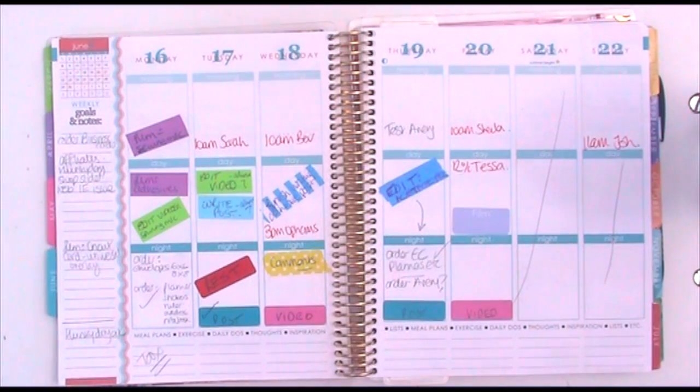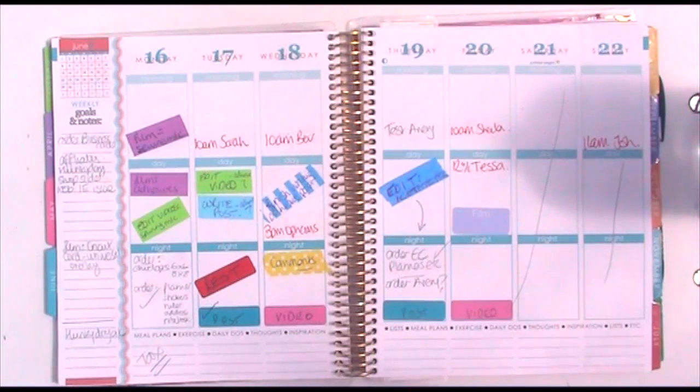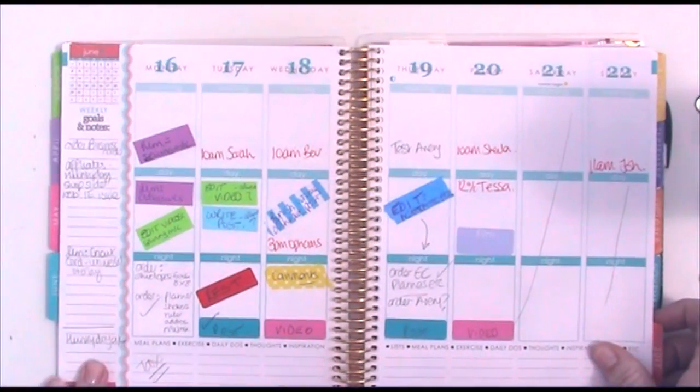It came as 20 sheets to a pack and it wasn't cheap but it wasn't expensive either — not too bad. There are Avery equivalent brands that are slightly less expensive, but I was nervous to use those in case the printing didn't line up, because sometimes even when they say they match up they don't. So I thought I'd rather get the real Avery ones this time.